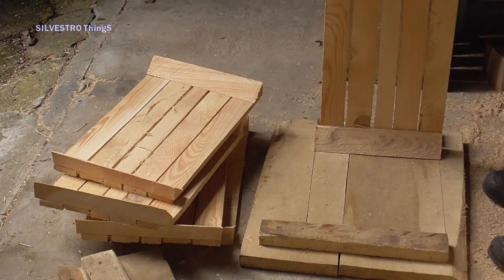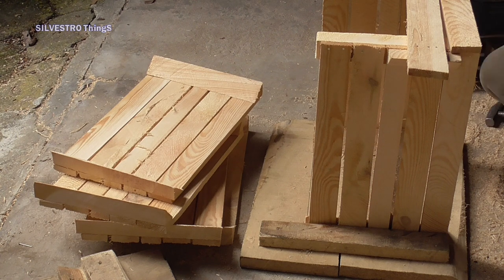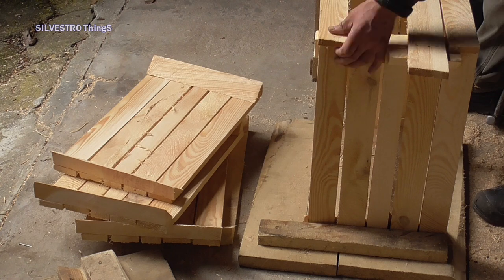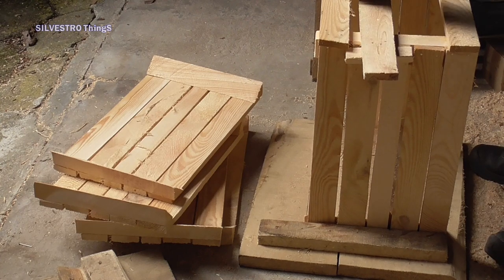I set the longer side of the box on the second template between the two edges and insert a spacer of the appropriate length in the middle. This fixes two sides of the box at the right distance from each other, and I can quickly start nailing the boards to the corner.